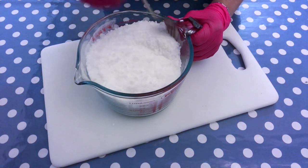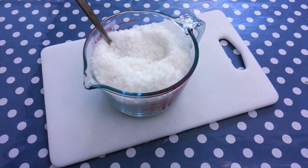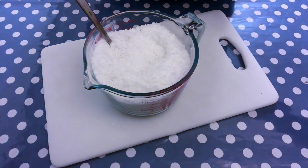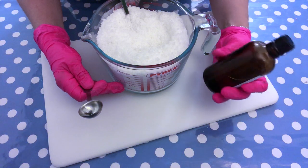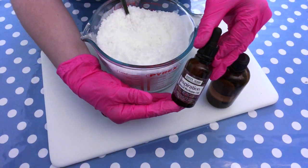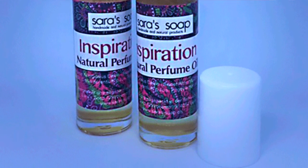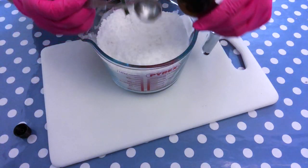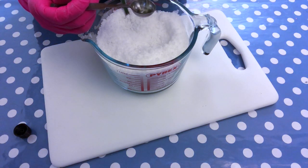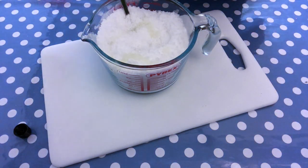Once everything is nicely mixed, we move on to fragrancing the bath salts — this is of course an optional step and you can choose what kind of fragrance you want to use. You can use an essential oil or a fragrance oil. I'm going to use lily of the valley fragrance oil from Brambleberry, which I absolutely love and think fits well with this floral bath salt project. You can also use an essential oil blend. Here I'm just adding five grams — I feel it's really strong and it's enough for this type of project.